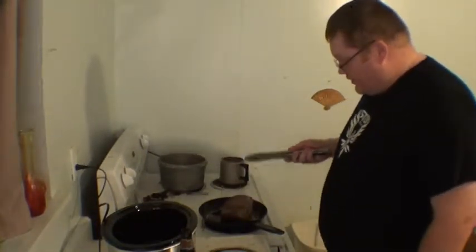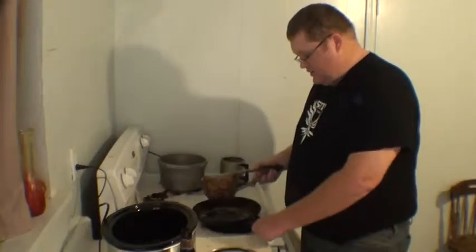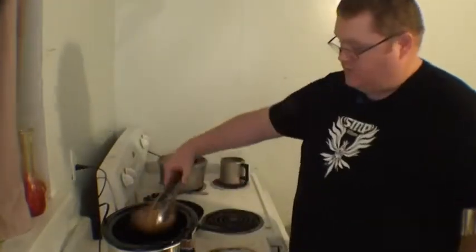Now that you've got it seared on all the sides, what you do is you take it and put it into the slow cooker.